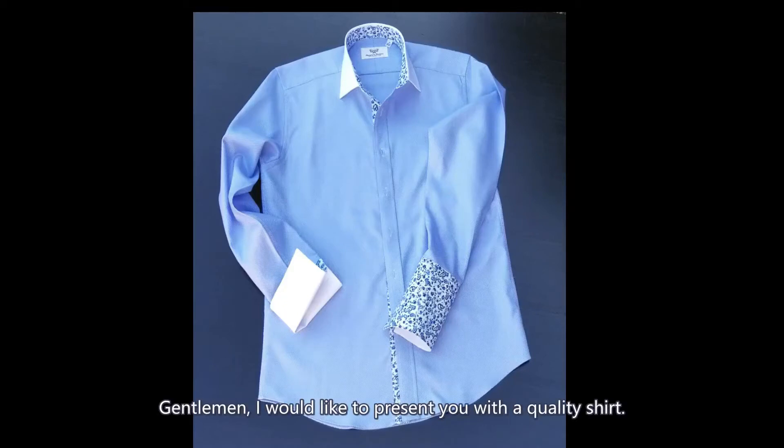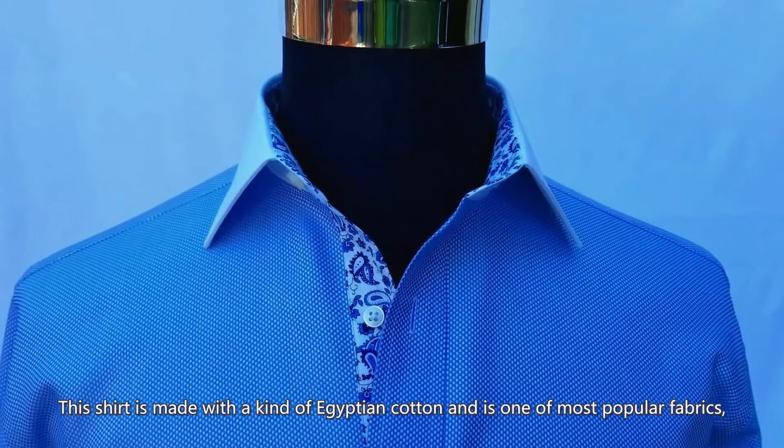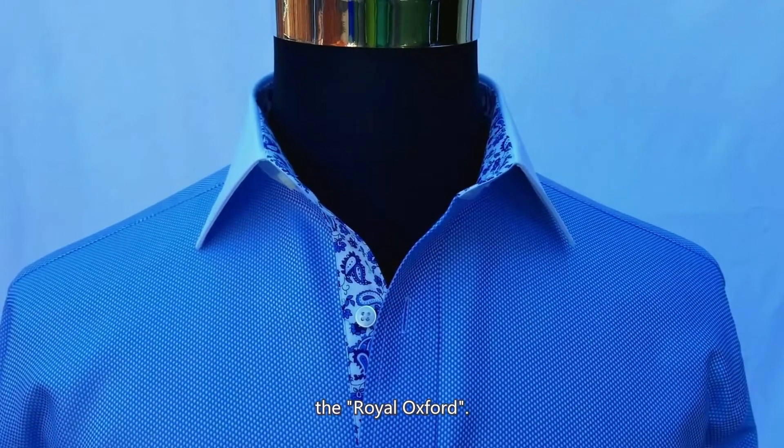Gentlemen, I would like to present you with a quality shirt. This shirt is made with a kind of Egyptian cotton and is one of the most popular fabrics, the Royal Oxford.